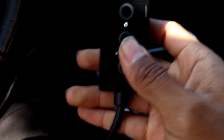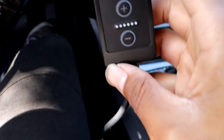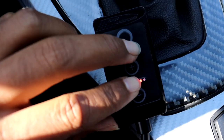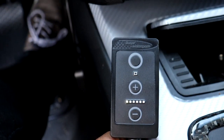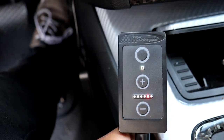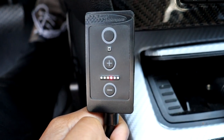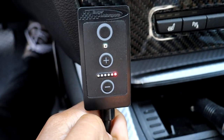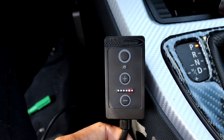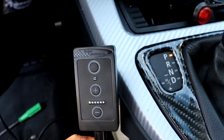Before you can use it you have to calibrate it. To calibrate it, just hold the plus and minus buttons at the same time and it'll light up. Then all you have to do to calibrate it is press the pedal all the way from top to bottom a few times — make sure you go all the way down until it clicks. Basically what it's doing is getting the stock voltage level so that it can make adjustments when you switch modes, to increase or decrease the sensitivity.